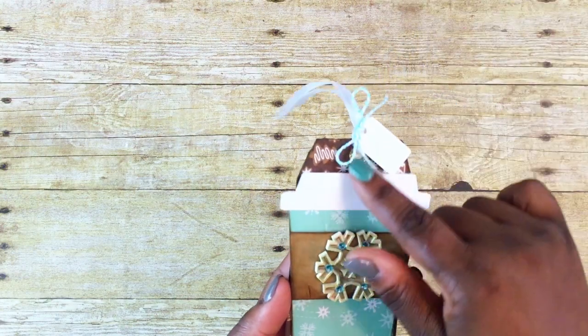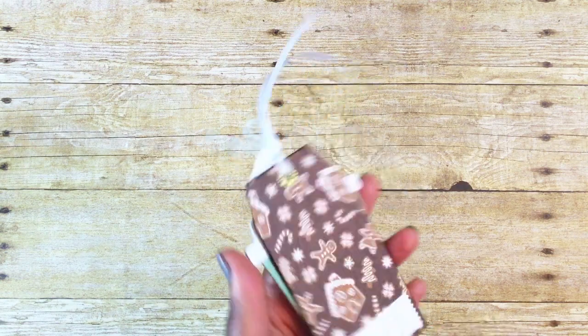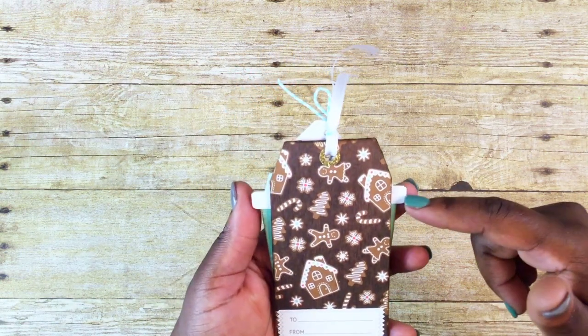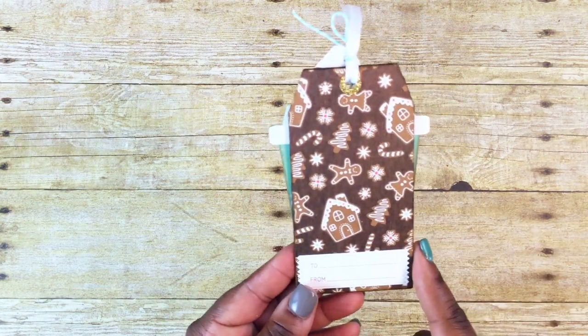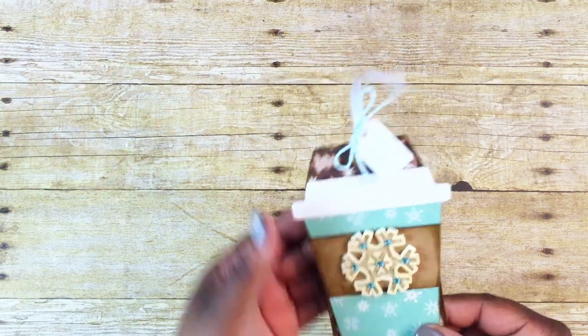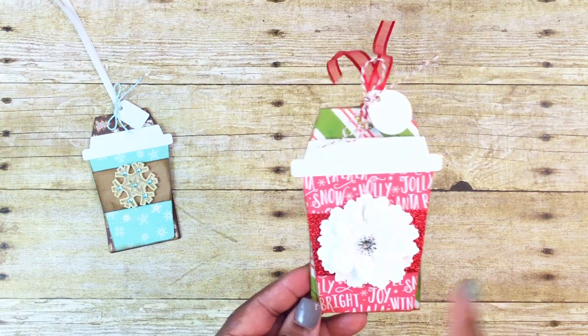I use some little gold hole reinforcers in the back. This is what the back of it looks like — that paper is from that same paper pack. I did finish off the back of my coffee cup because I knew it would hang along the sides of this tag. I just used a 'to/from' from that stickle sticker pack that I always use.